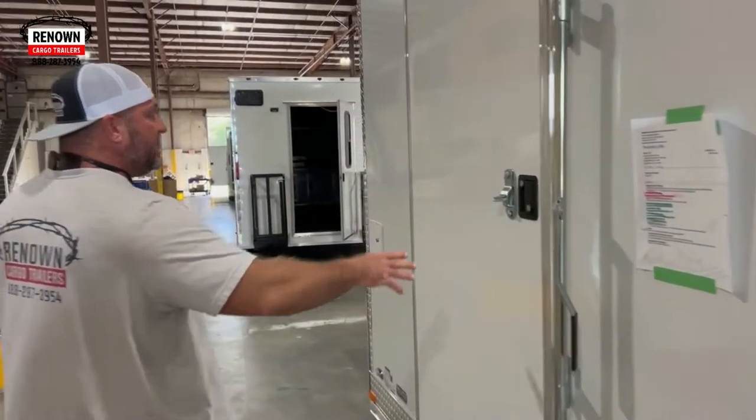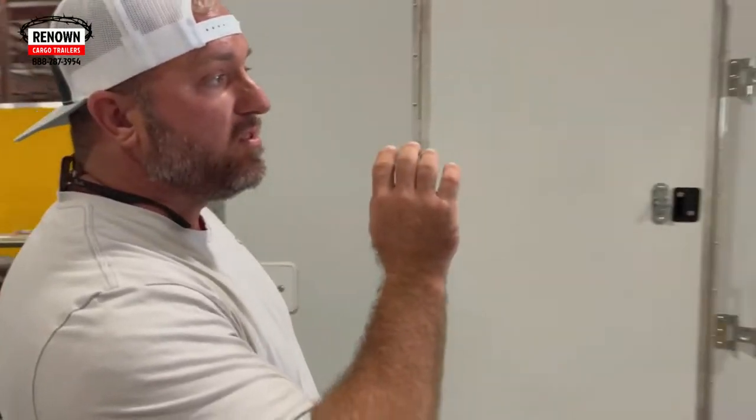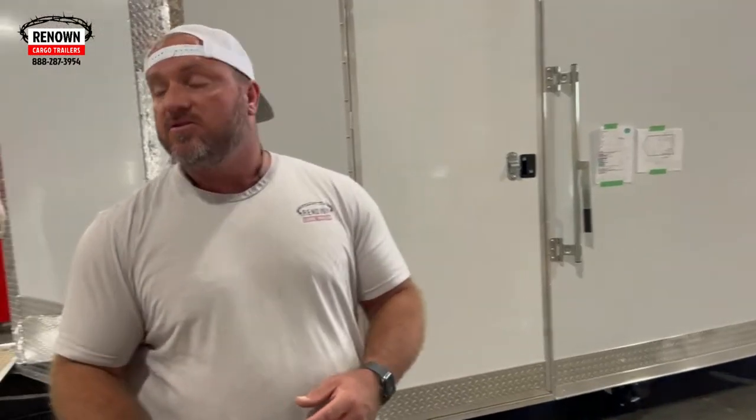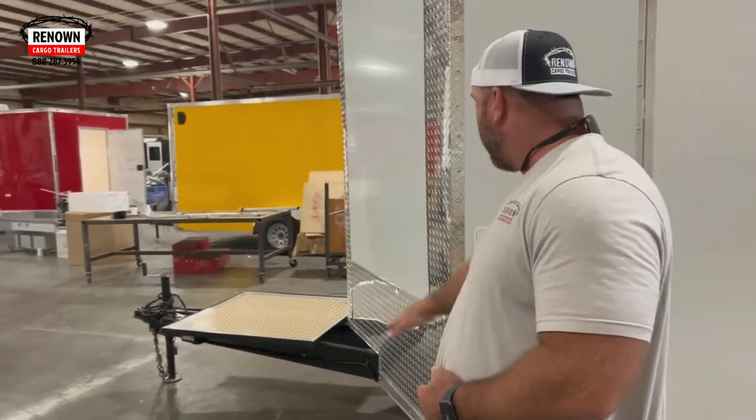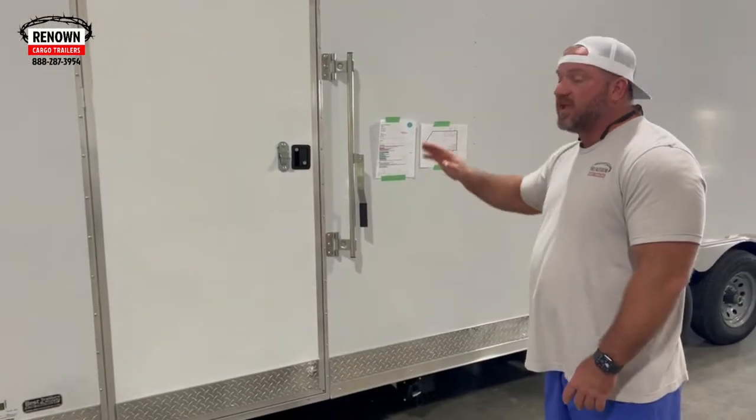Here's another 28-foot barbecue trailer that we're working on. It's got a poly core exterior. You've got your side door here, and a 48-inch door going through the rear solid wall back there — so there are two places to go in and out of the trailer. We've got your generator platform. It's going to have your water package, your dump valves, and the sinks and stuff inside.